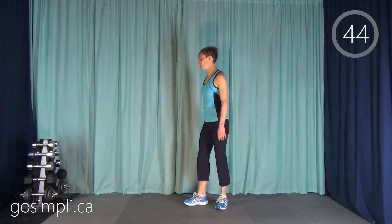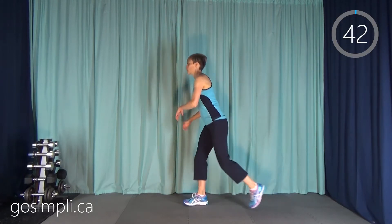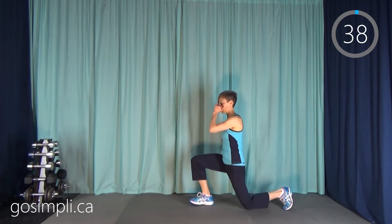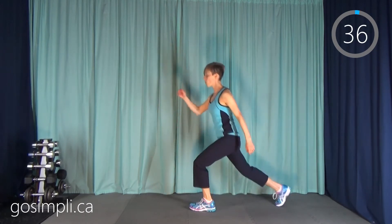We are starting with reverse lunges. I'm just going to step alternating one foot behind and then the other and try to go low down. I'm actually letting my knee tap on the ground.